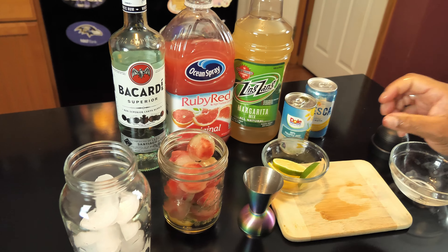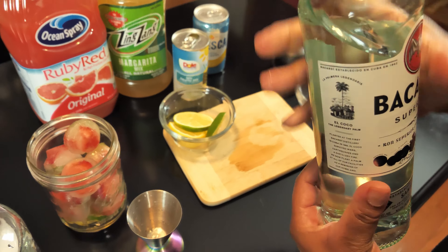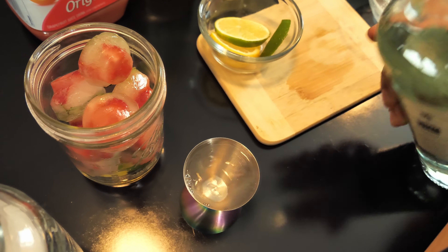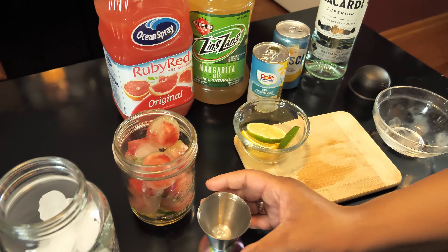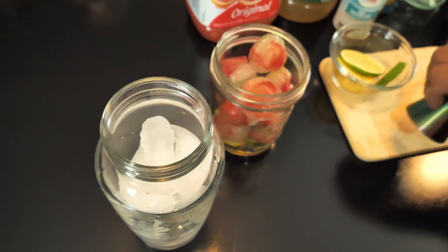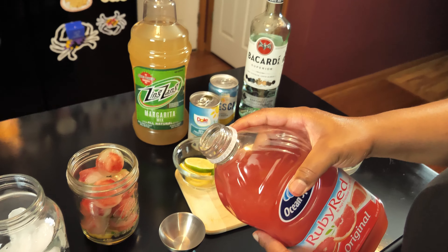Alright, we're going to use two ounces of our Bacardi — pour that in our shaker. And then we'll use one ounce of the ruby red grapefruit juice.